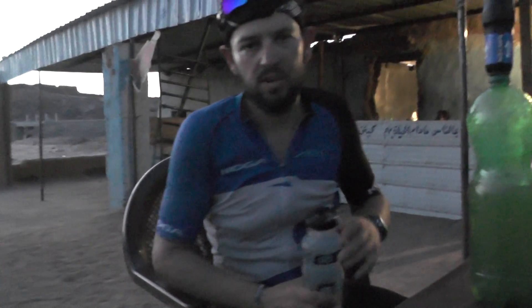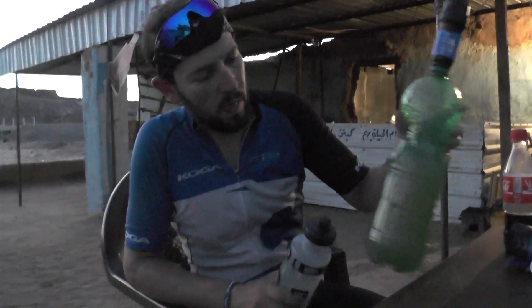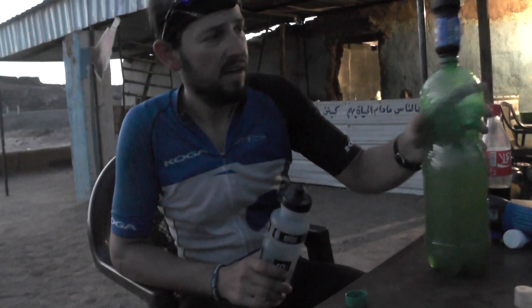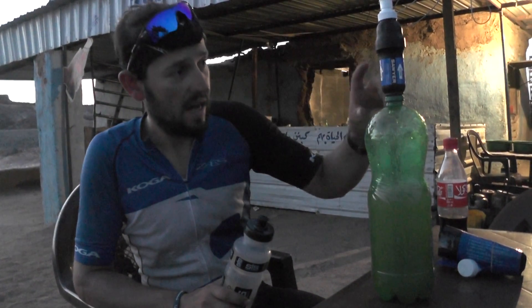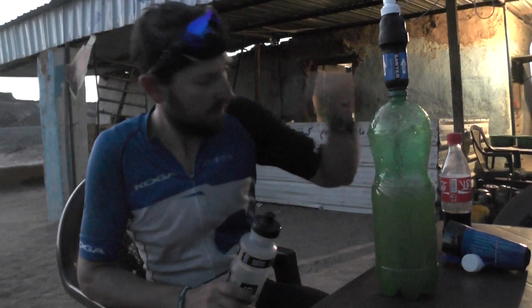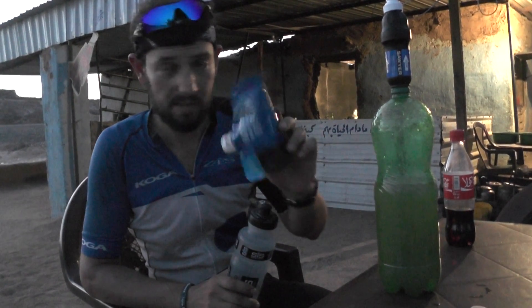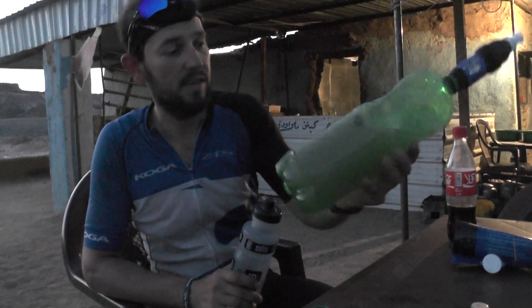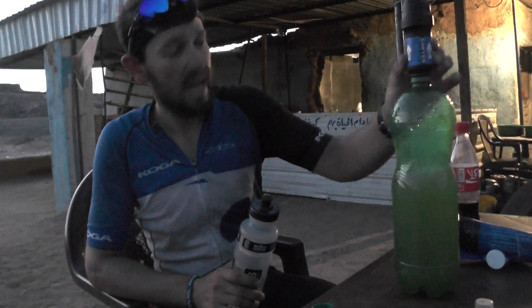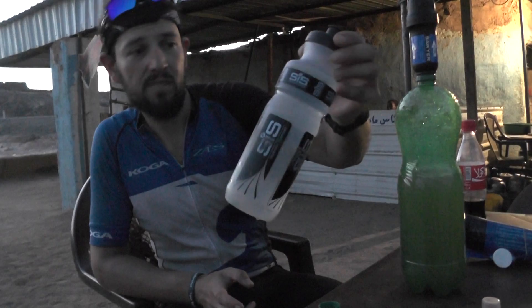We've got some desert water, very sandy. We're filtering it through our soya water filter — we used this in Egypt out of a reservoir system. We're just trying to see how it fits straight onto the plastic bottle. It's very good, and our water looks much cleaner.